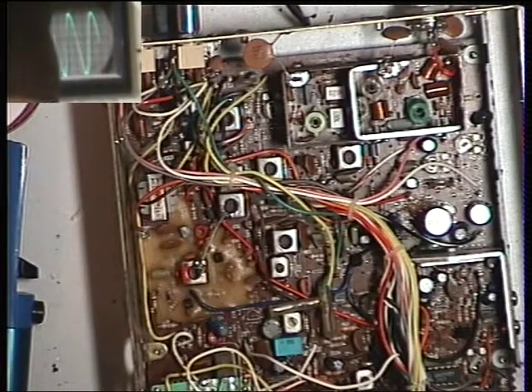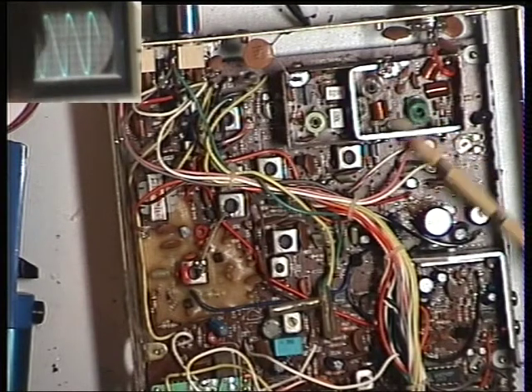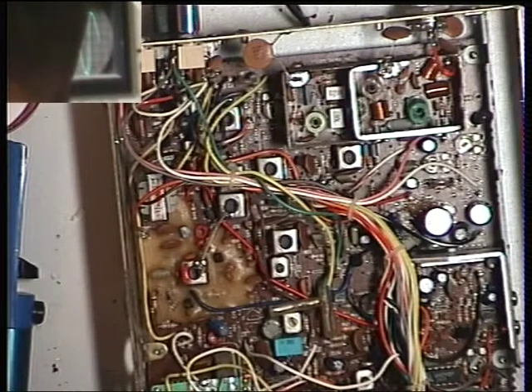So we've ended up putting the radio back on frequency, done the detector, and changed the meter lamp. There was a problem with the transmitter being misaligned, partly because of a broken core on L8, which was replaced off a scrap chassis. We've re-aligned the transmitter, bringing it back from 1.5 watts to 4 watts. The attenuator, which should have been switching between 4 watts and 0.4 watts, was actually switching to nothing - so that's been rectified as well.